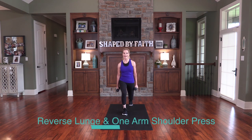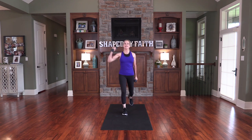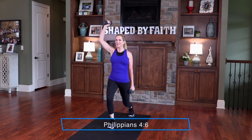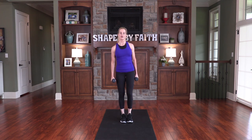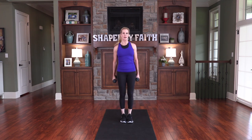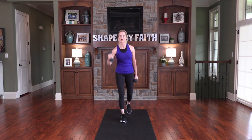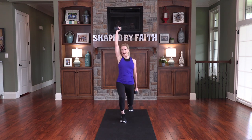Now we're going to reverse lunge — step back, bring one arm up, and then step back together. Let's do it all at the same time: reverse lunge and press. Don't worry about anything; instead, pray about everything. There was a time I was a single mother without a lot of money. On the way to the grocery store I'd pray: 'Lord, I only have this amount, please help me buy groceries for these four kids.' And he always worked it out — always. Things would be on sale, or someone would drop off an envelope with money. That's God — he's amazing.